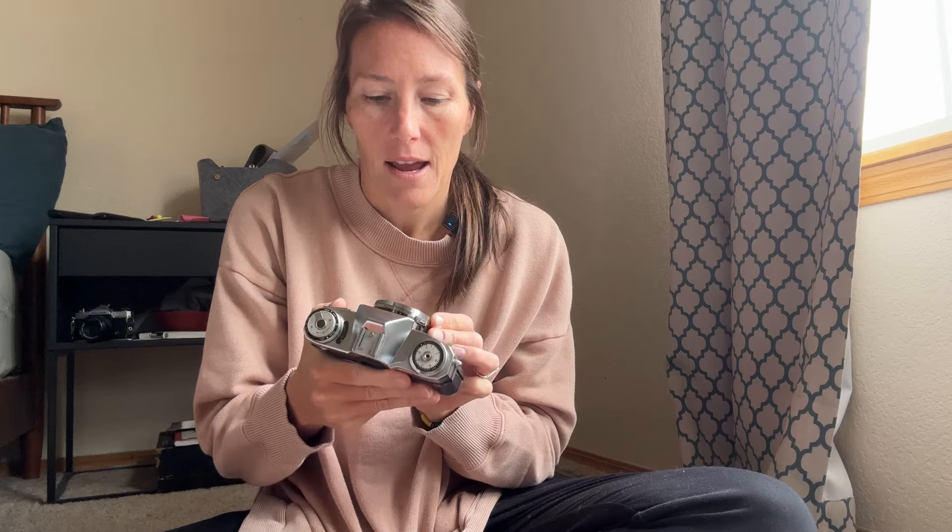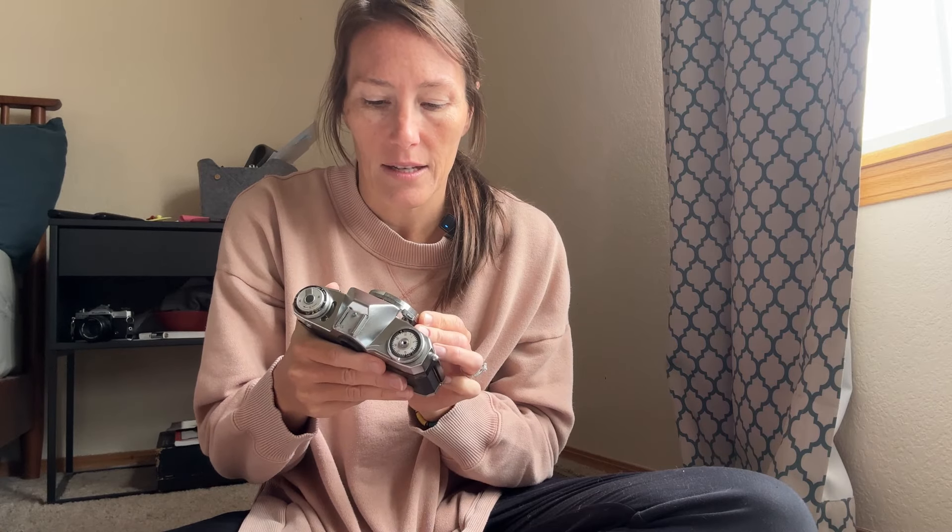...but you'll get the camera and then you'll notice that the battery compartment just falls off when you actually pick the camera up off a table, and they kind of hid that information, so it's kind of frustrating sometimes. But you just get better at looking at the listings and knowing what to look for. I'm really excited — it just feels so nice in your hands — and I'm really excited to try this out and see how it goes.